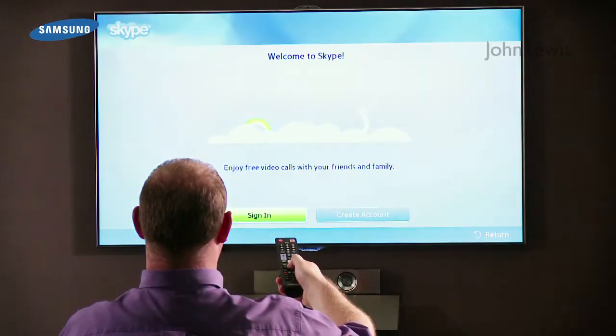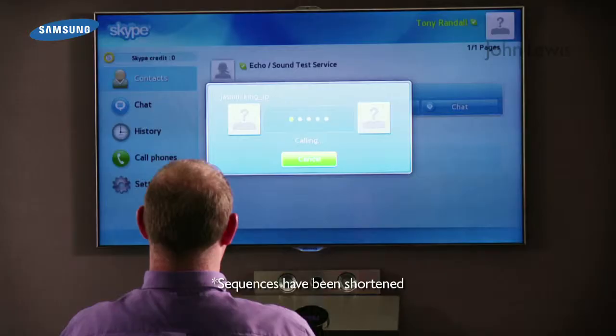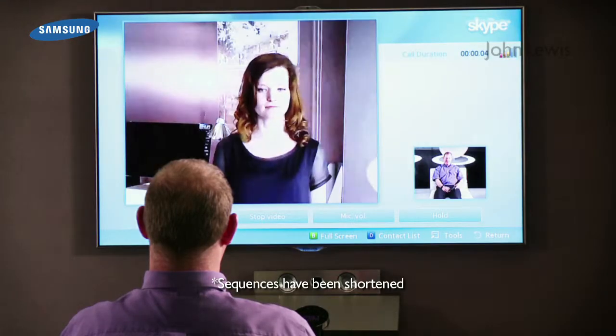Some apps, like Skype, need your account to be linked. Once you've added your Skype account details, you can make a voice or video call direct from your TV.